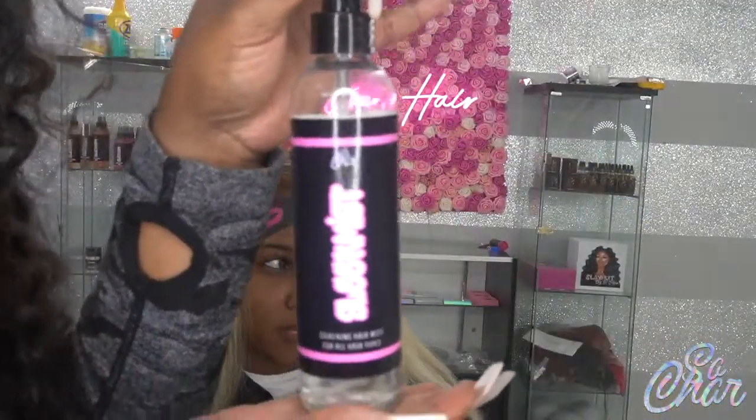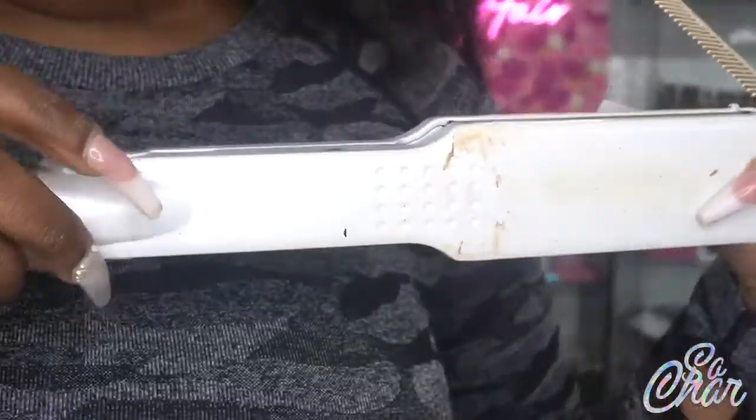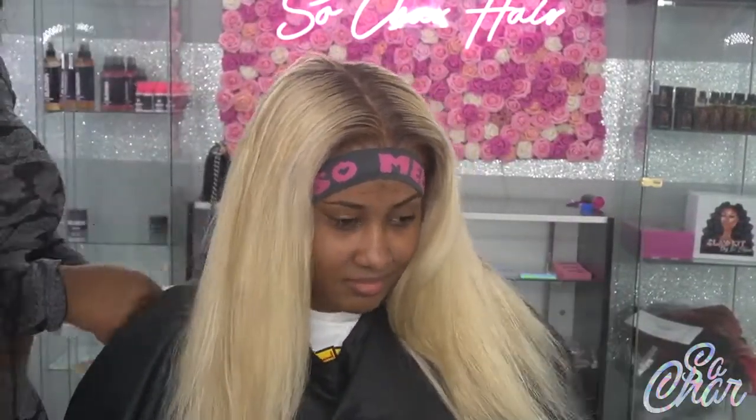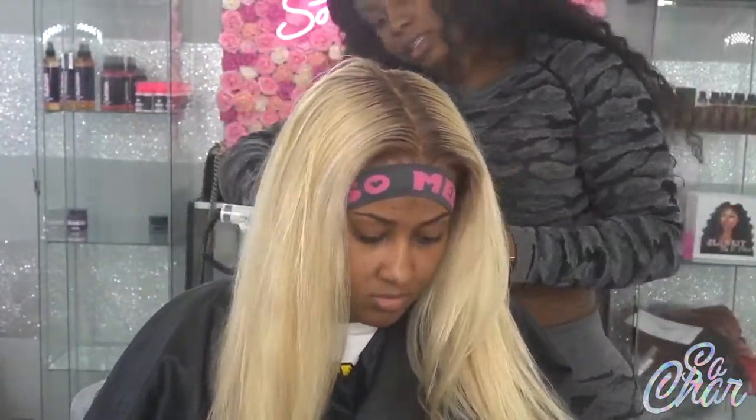Now I'm taking my Sleek Mist spray and I'm spraying that all over her hair. This is a shine spray and also a heat protectant, which is why I always use it before flat ironing. This is my Con Air titanium flat iron that you guys always ask me about. This is actually a new one — my first one I've been using for over three years and it's never broken.